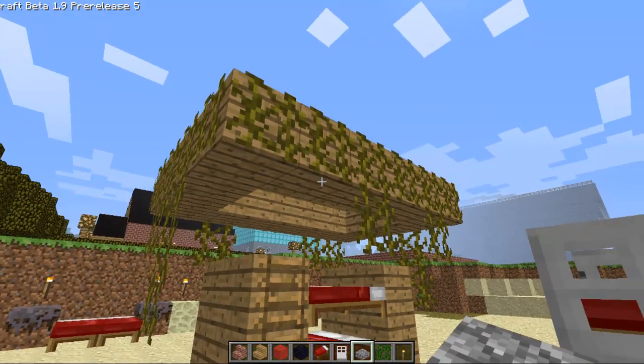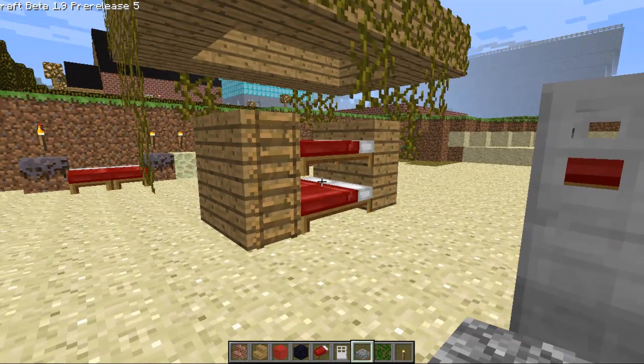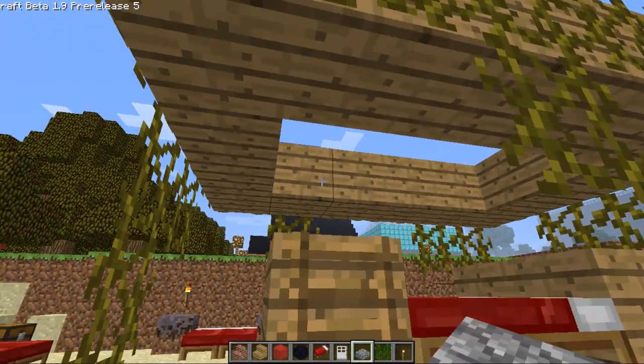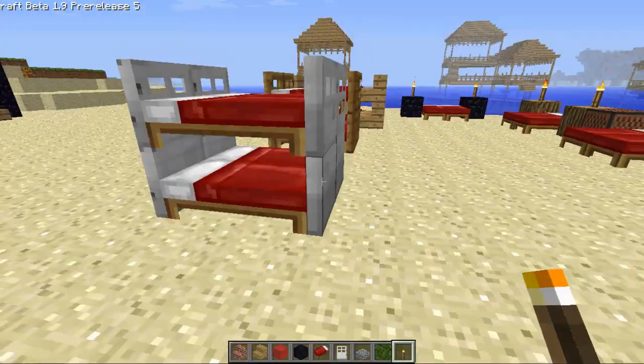What I've done is of course made a canopy on top of it, and the vines should grow down all the way and you should be able to walk in and out. It should look pretty nice, and of course you can put some glowstone in there, or torches, or anything in the space. So that's that.